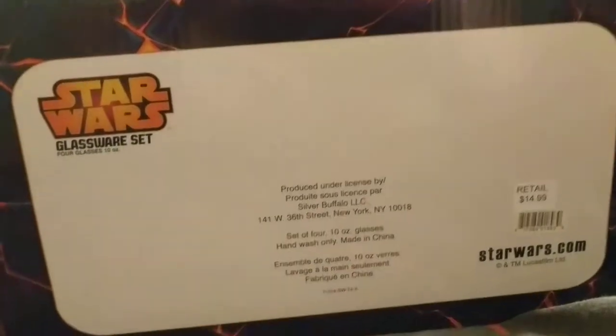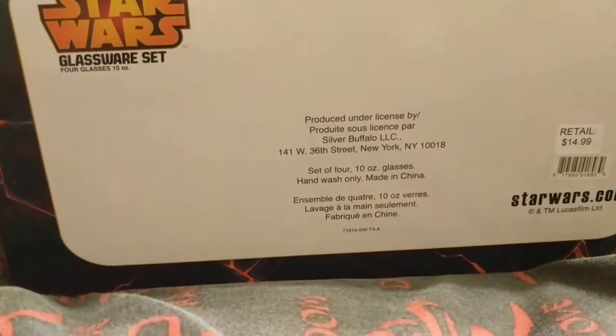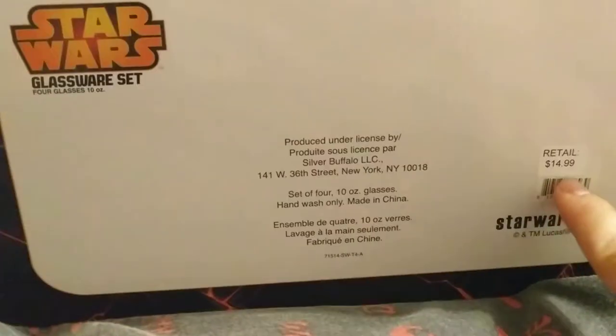I wanted to do this video, but I held off for a while. I bought it and we sell it for $40.99.